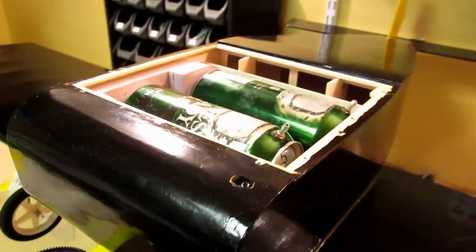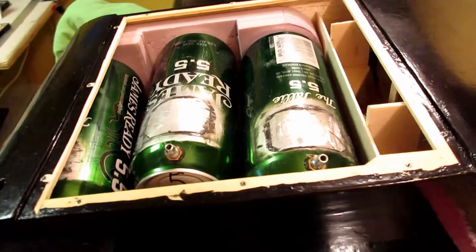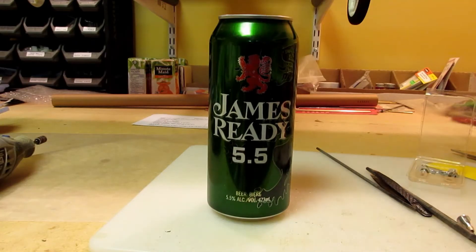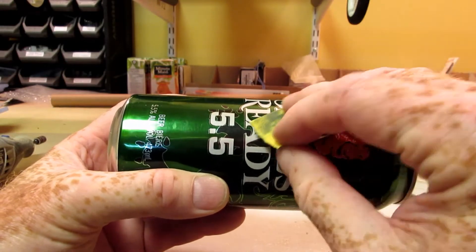I built the fuel tanks for my Black Wasp Endurance plane out of aluminum beer cans. The beer comes in 473 milliliter containers, and three of them provide the capacity I need.